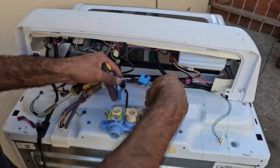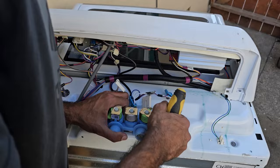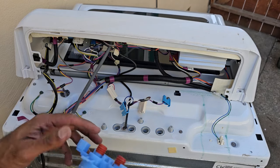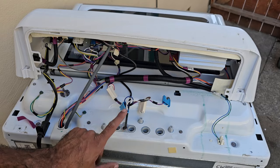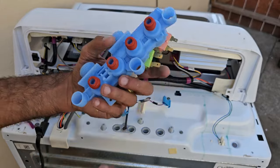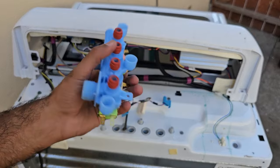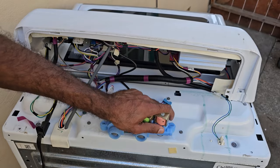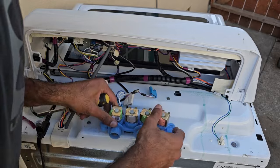I've got the valve disconnected from the connectors and unscrewed, so now I'm just pulling up to get it out. This one is a little different from some other GE models — the temperature sensor is a separate unit here, so we'll leave that and just deal with the valve assembly itself. We're going to replace this whole valve unit, and to install it just go through all the steps in reverse: pop it back into the holes, push down to make sure everything is seated properly, then use the three screws to bolt it down.